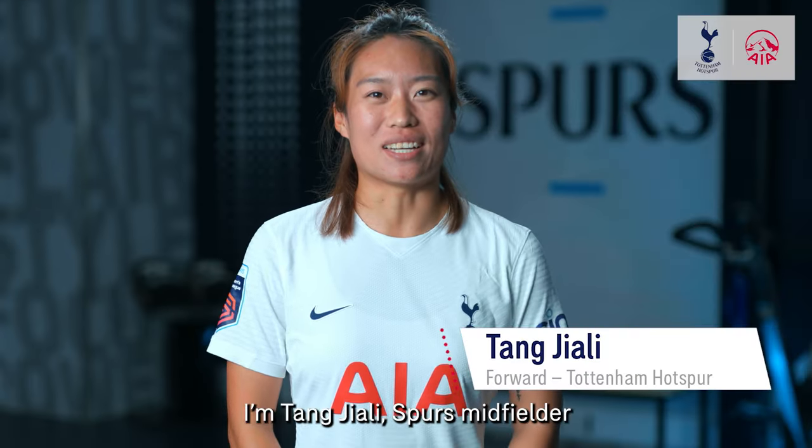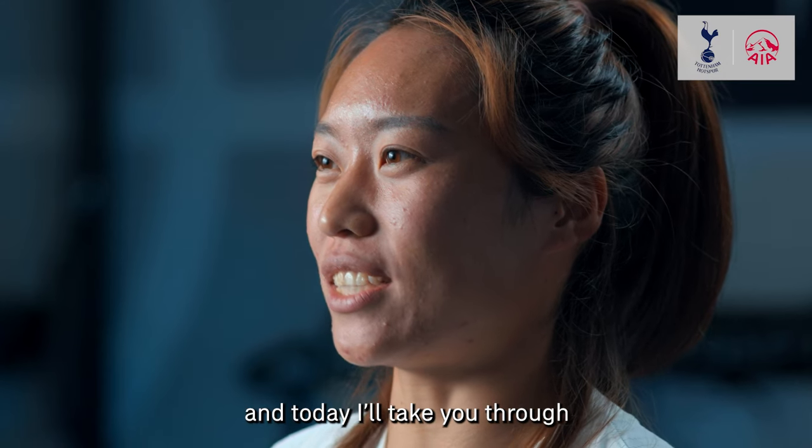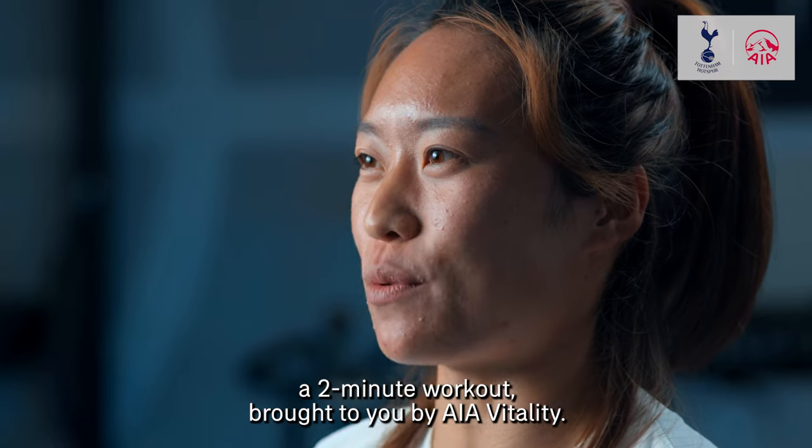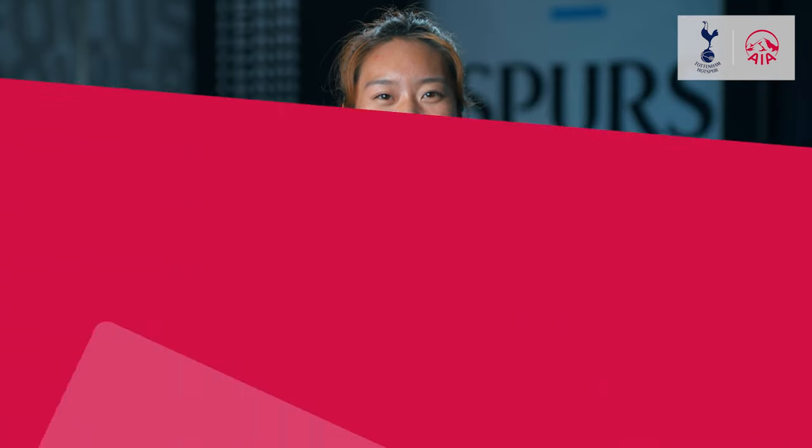Hi everyone, I'm Tang Jiali, and today I will take you through a two-minute workout brought to you by AIA Vitality. This workout is focused on your legs.